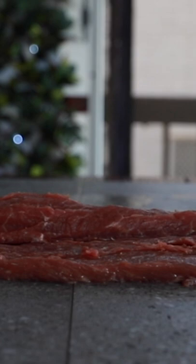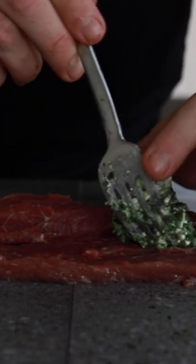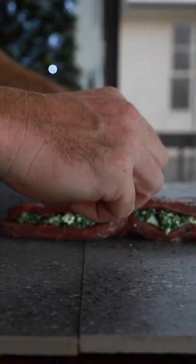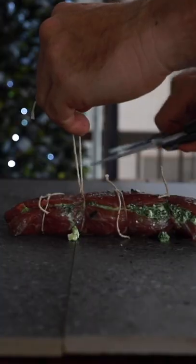Next we're going to cut our lamb and just butterfly it open, then apply our stuffing evenly through the lamb. Fold the lamb back over, and now it's time to string it up. We're going to grab some butcher string and tie it off on top, then cut off the string.